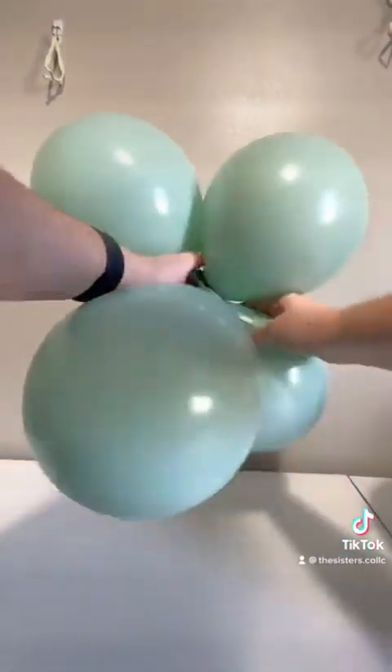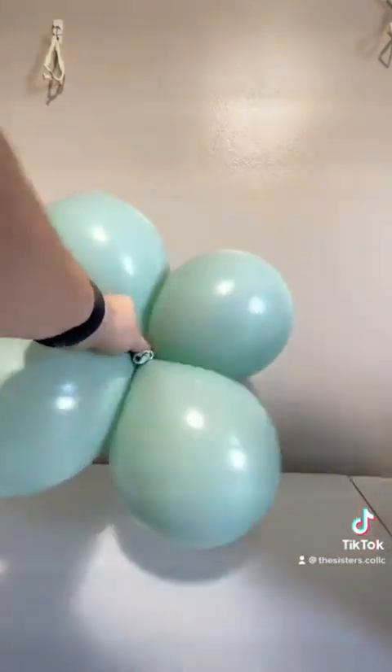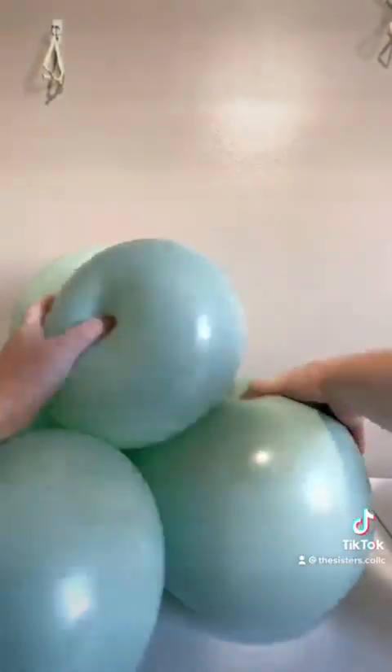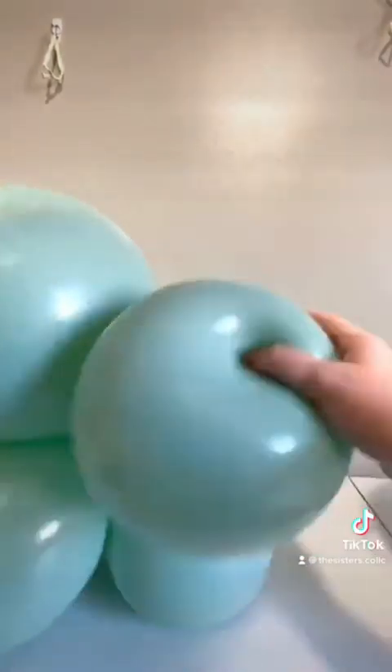Take your two 11-inch duplets, wrap those twice around one another, and then add in your 17-inch duplet. It's easier to wrap these when I'm not on camera, but I like to make sure I have a 17-inch on the top and the bottom with all four 11-inches in the center.